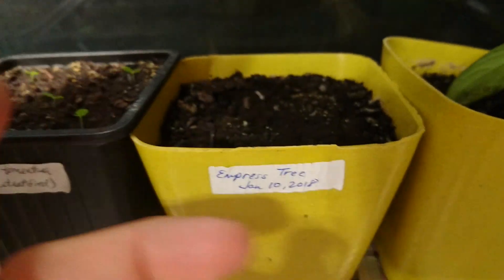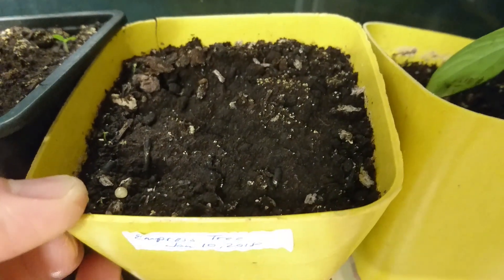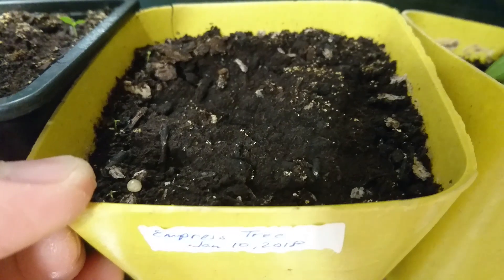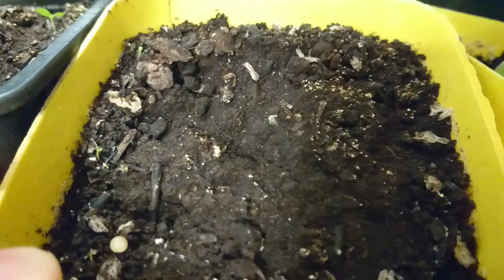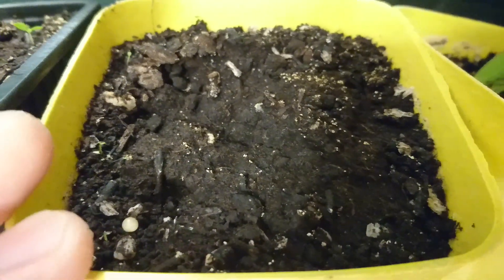Here is another pot of the same Paulownia tomentosa that I actually planted on January 10th after two weeks of cold stratification. As you can see, there are only two very very tiny shoots coming out, so that wasn't really that effective.